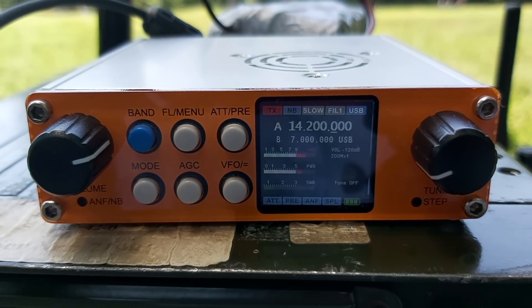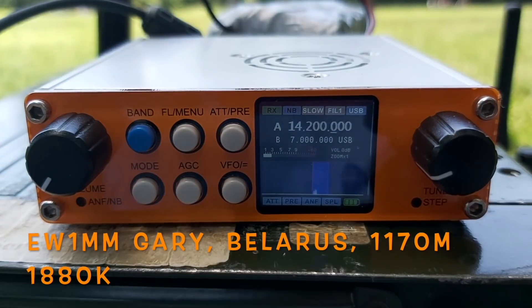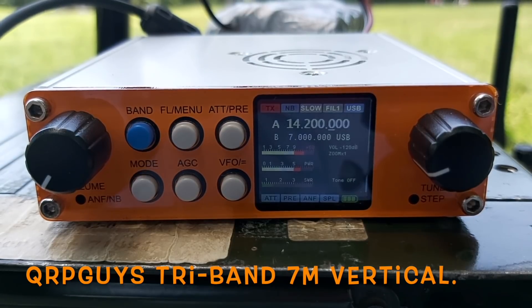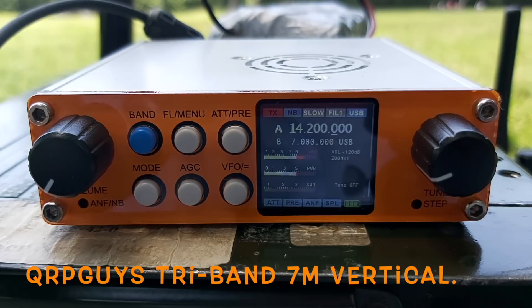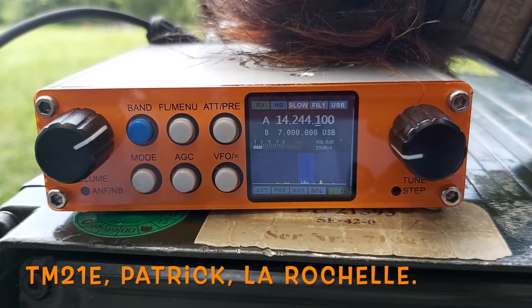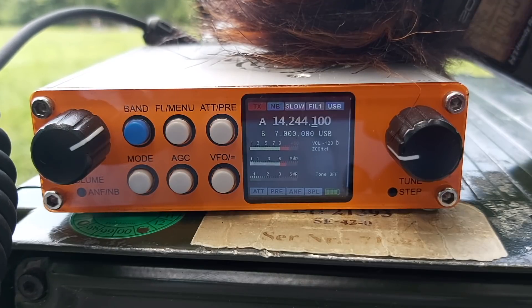Foxtrot 4 Whisky Bravo Yankee, QRP. 5 and 4. Roger. Thank you very much — you are 5 and 2 here, 5 and 2 in the south of France, close to Antibes, Antibes on the French Riviera. I'm at a local park operating portable with 10 watts. QSL. Foxtrot 4 Whisky Bravo Yankee, did you copy my report? 5 and 4 — bye bye. Okay, all he wanted was a report and that's it.